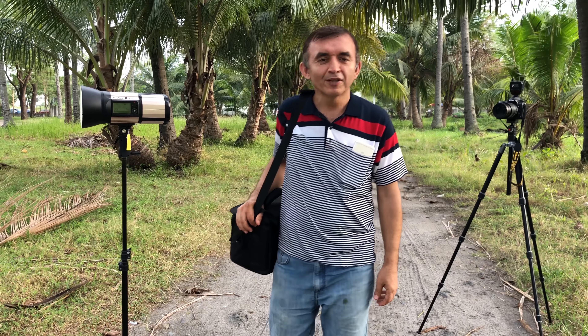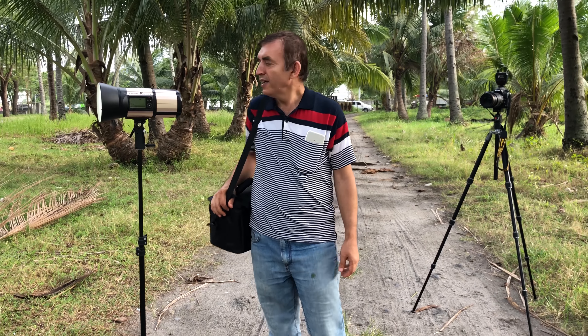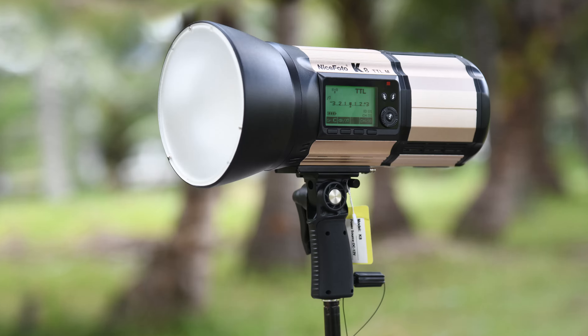Hello friends, this is Erol. I am a professional photographer and videographer. As you see in this video, I will be reviewing the Nicephoto K80TL.M flash.